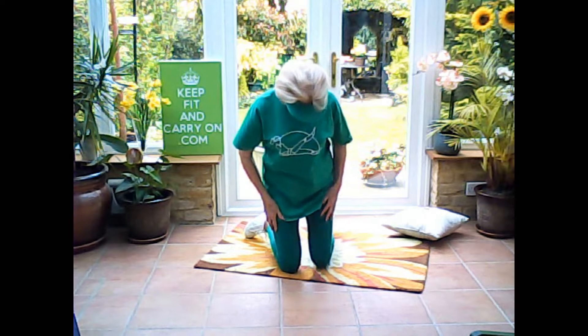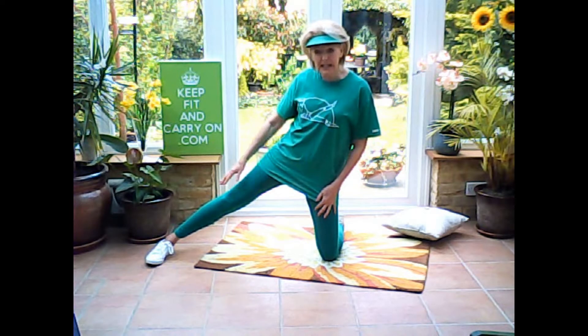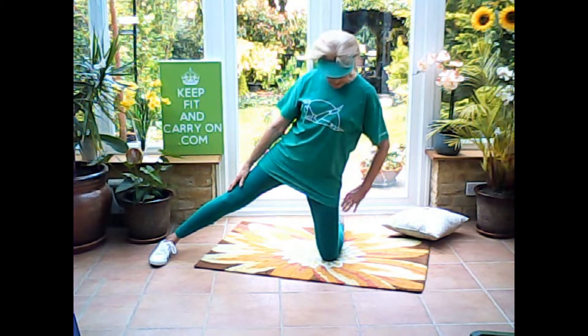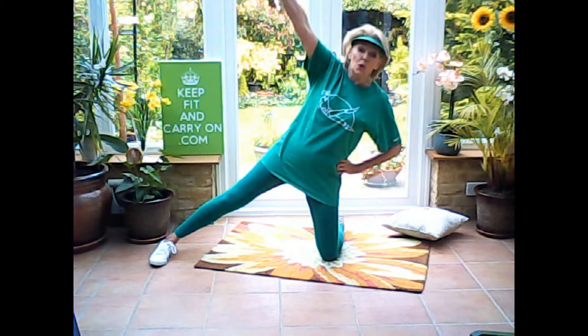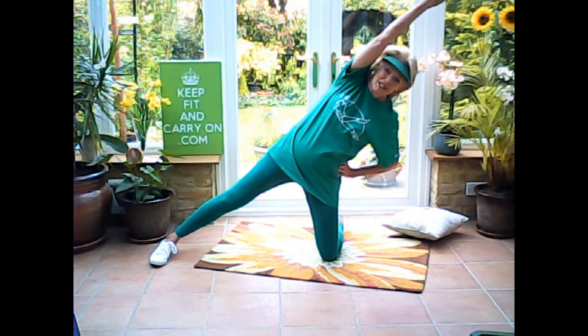So here we are, knees down here. I'm going to stretch out my one leg — I've pointed my foot forward so that I don't go slipping all over the place. And then literally I'm just going to stretch up, take a deep breath, and as I breathe out, over again. That's a glorious stretch throughout your body. It really makes you feel good. That's lovely.